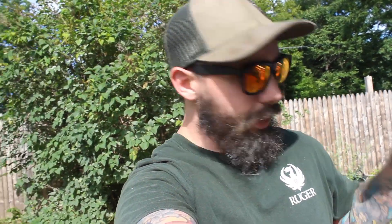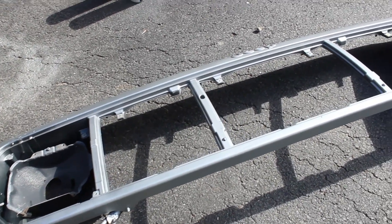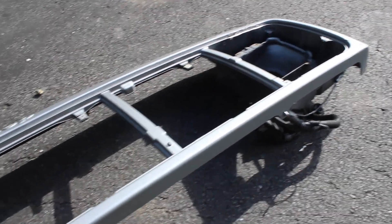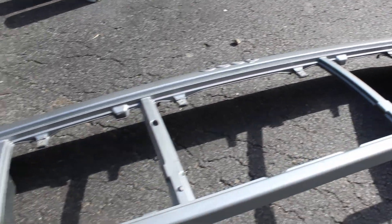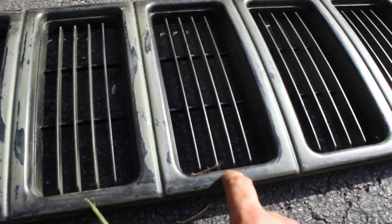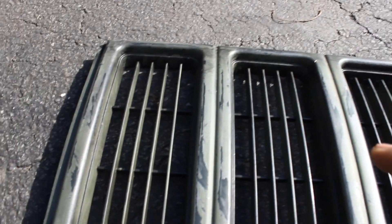What's up guys, Bearded Jeeper here and today we're painting a header panel. This header panel was green — a dark forest green at first — then he went through and put a layer of paint on it to get this hammered silver look. The final goal is we're going to try to get it to look like this kind of battle-worn look. I really like this look and I think it's going to look awesome over the whole Jeep.